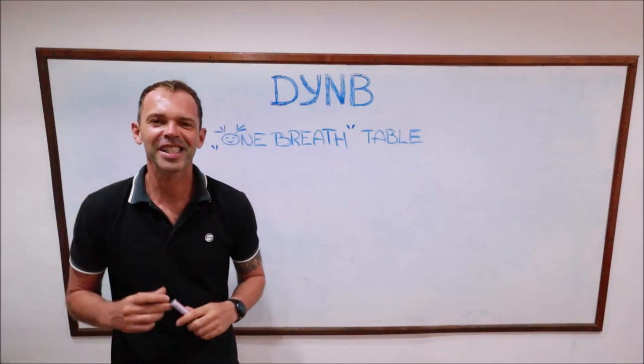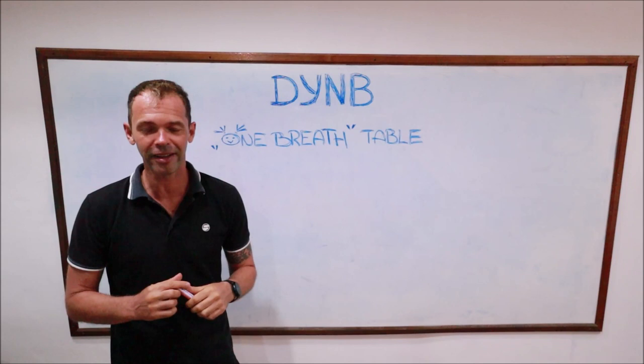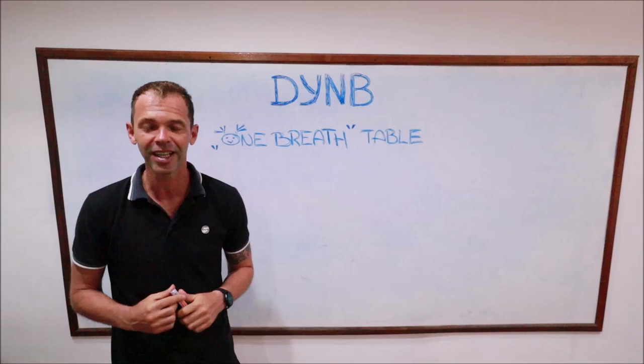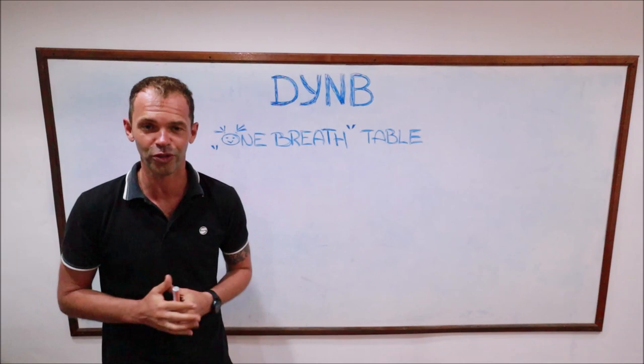Hello guys and welcome back to my channel. Today we're going to talk about dynamic bi-fins training, and more specifically we're going to talk about one breath table. For those of you who are first time here, my name is Sergei. I'm a freediving instructor trainer at Crystal Freediving on the tropical island Koh Tao in Thailand. If you are a beginner or intermediate freediver, consider subscribing to this channel because you're going to find a lot of useful information.